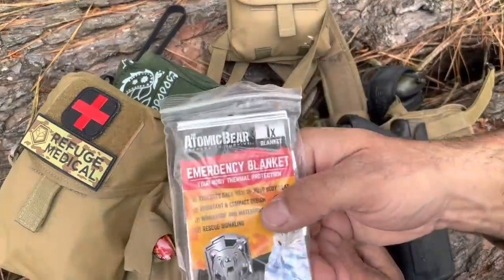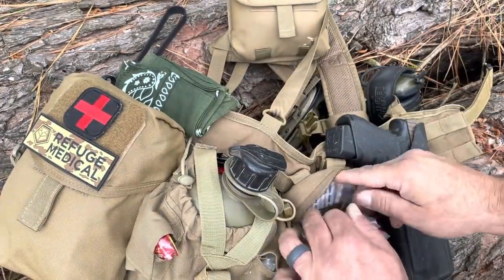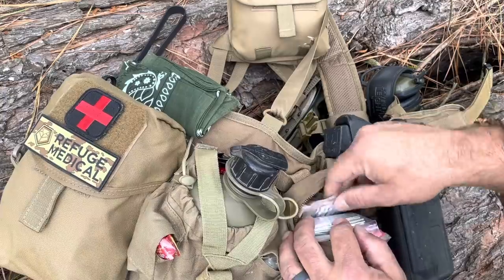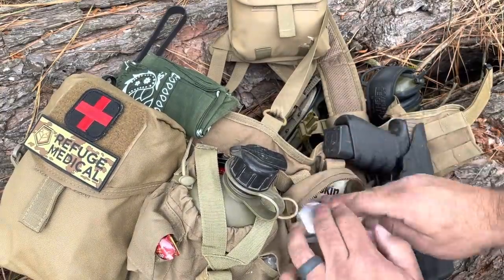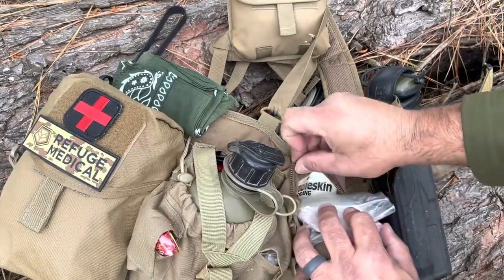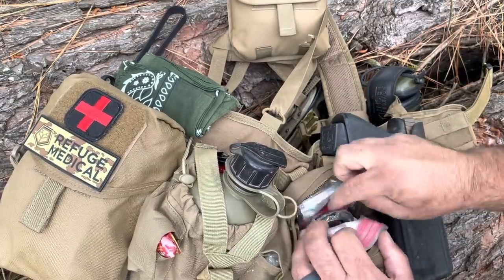Also for cover, got an emergency space blanket — if I just had to have it, I've got it. Getting into casualty care: a bit of a boo-boo kit in here — Band-Aids, small gauze. There's also a Moleskine back here.